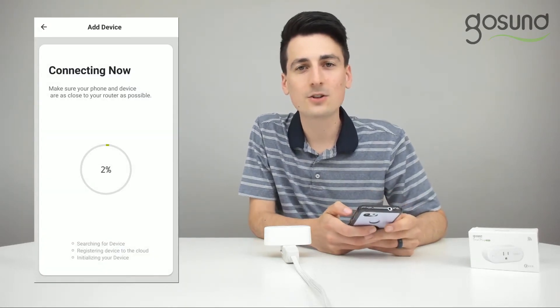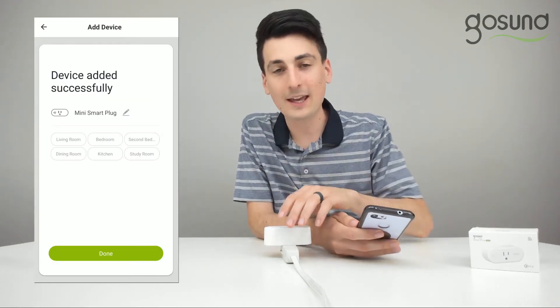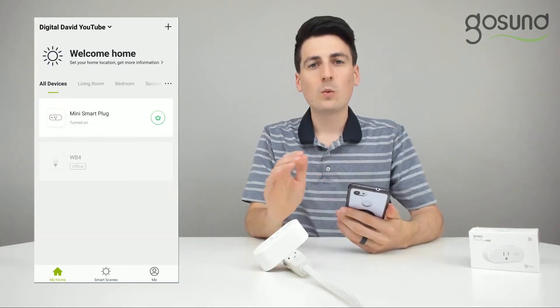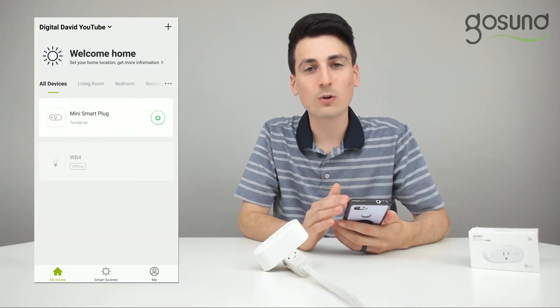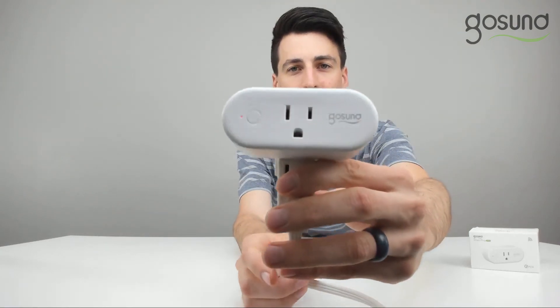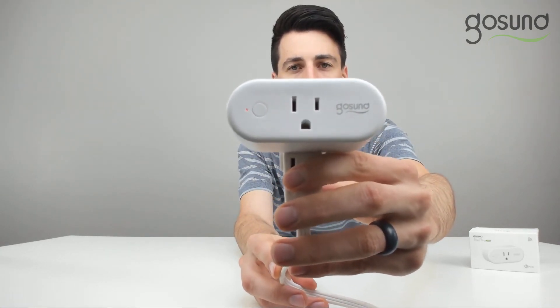Now it'll connect to your device. While the device is setting up, be sure to keep your smart plug as close as you can to your wi-fi router to ensure proper connection and signal strength. Once it's successfully connected, you'll be taken back to your home screen where you're free to plug in your appliances to your smart plug, and you will notice that the LED indicator light is no longer flashing — now it's a solid red showing you that everything has set up properly. Thanks for watching.